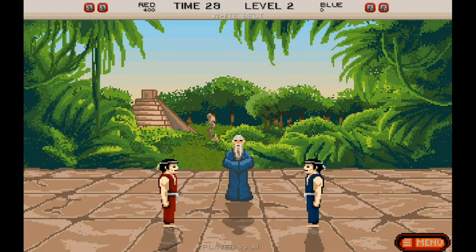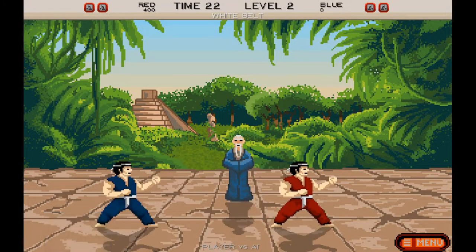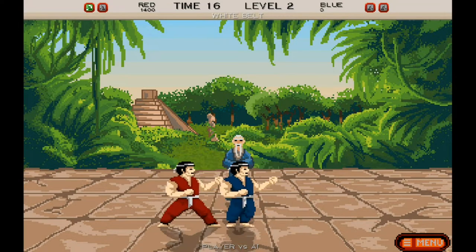Surely one of the first games you're likely to fire up when you get this. Karate takes the formula of Way of the Exploding Fist and International Karate and gets it mostly right. Hit detection is just about right, and all the moves work in much the same way as previous games. You'll enjoy this one.